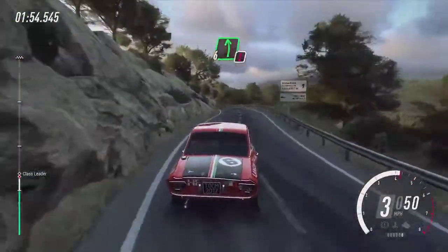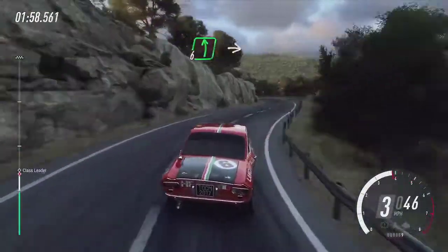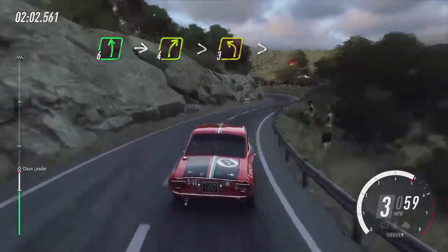Into caution, six left over crest, three right tightens, into six left, into four right tightens, into six left, into four right tightens.